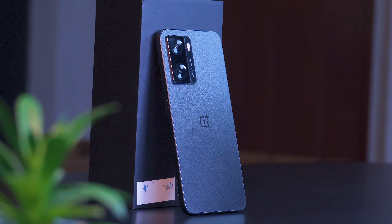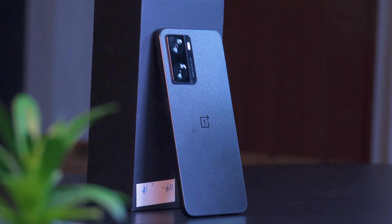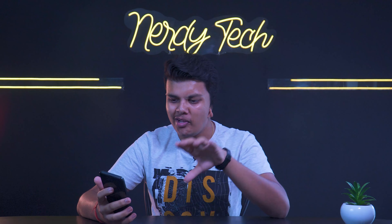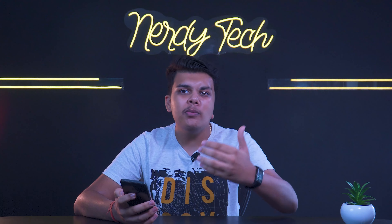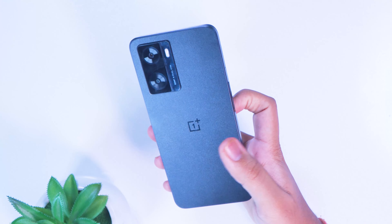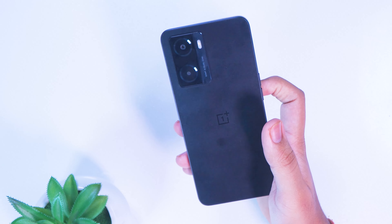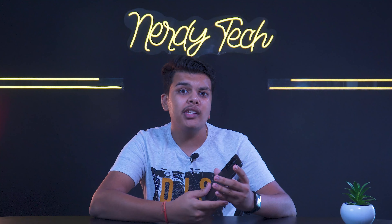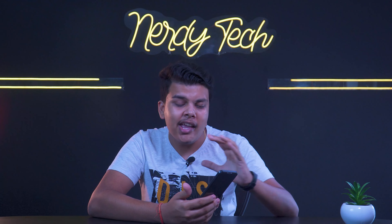Talking about the design, the design language is really good. When you hold this phone, you'd expect it to feel premium — and it does. Despite being a full plastic body with a plastic frame and plastic back, trust me guys, OnePlus uses really high-quality plastic. This phone doesn't feel cheap at all.